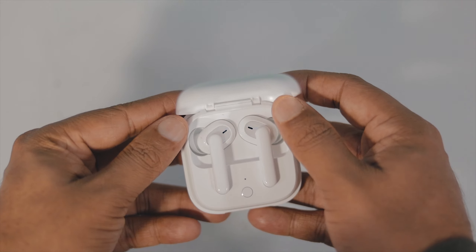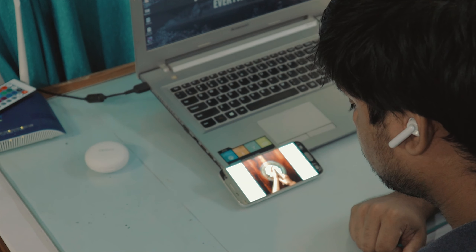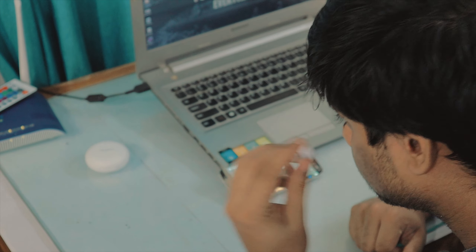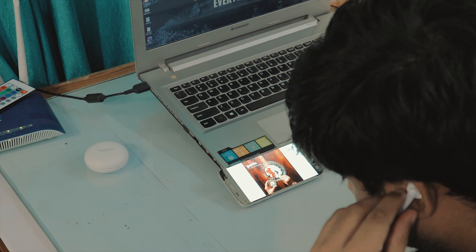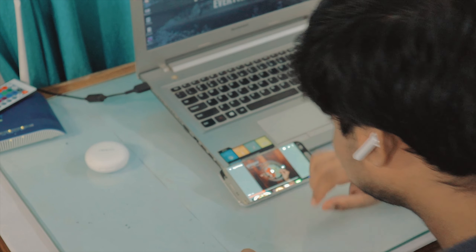Basic functions like volume control are available and can be used easily via the phone, Siri, or Google assistant. If I talk about wear detection, it is really fast. However, I noticed an issue where the wear detection doesn't behave consistently — this is a bug and the user experience is bad in this regard.